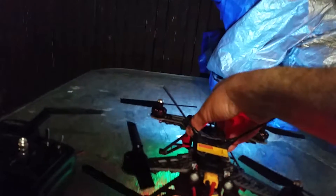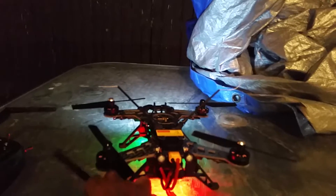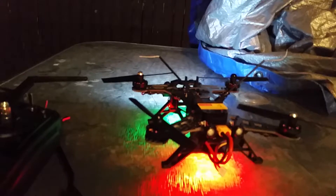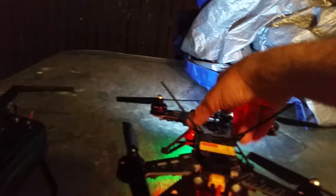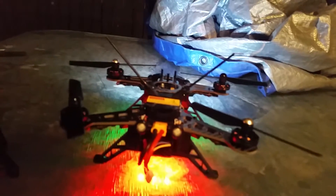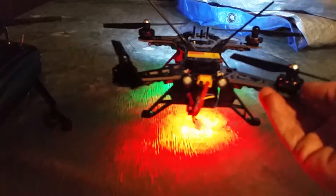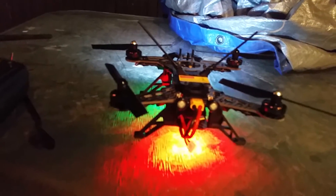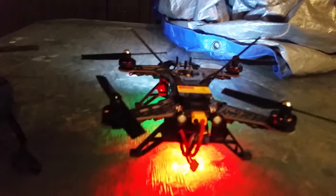Unfortunately it's really windy tonight, but I did take it up for a few minutes and it looks like it's going to work really well. To be honest, I haven't been really happy with the flight characteristics. I've been tampering with the Devo 7 a little bit, trying to dial in the response. It seems like there's a lot of play in the stick before you actually get a hard movement.